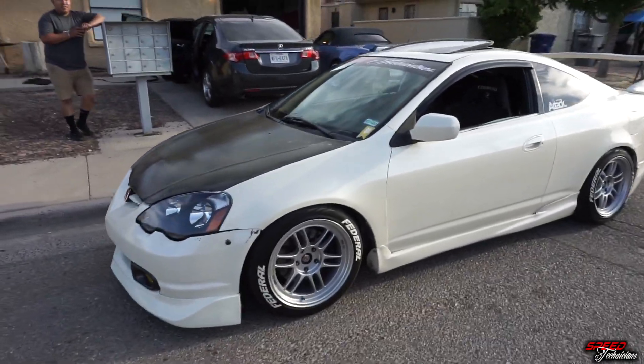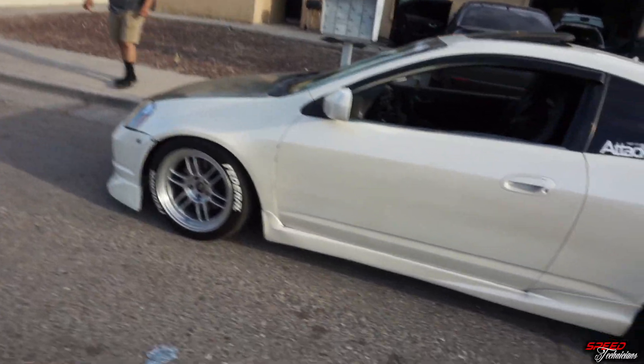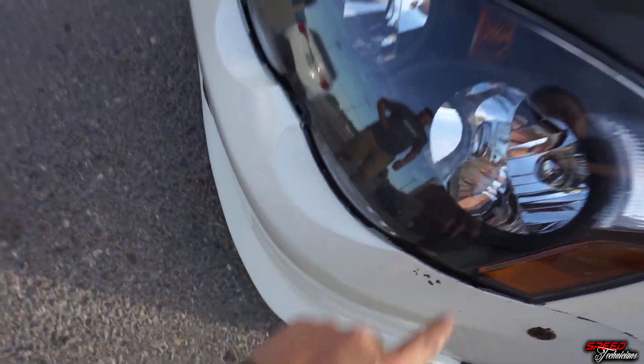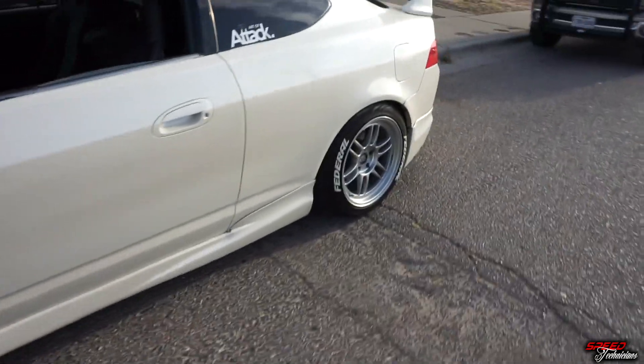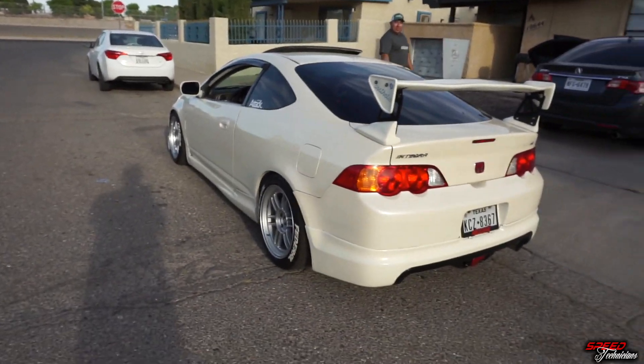The DC5 looks more aggressive — those little things make it pop out a lot. The circles front and back. Short-term plans I have for this car: if you know me from like 2014-2015, I'm going to bring back the old B20 hatch that I had, so it's going to be a non-VTEC setup. That's going to be fun.